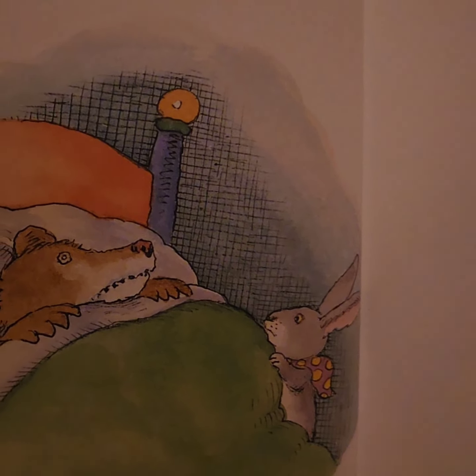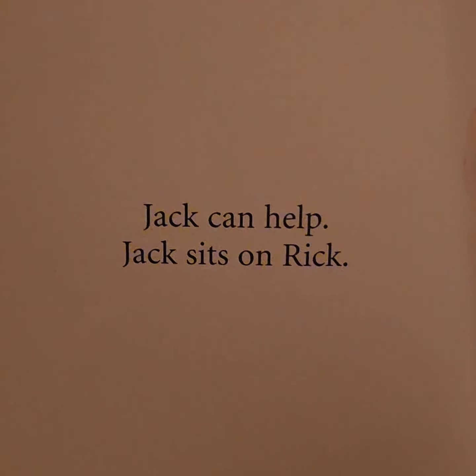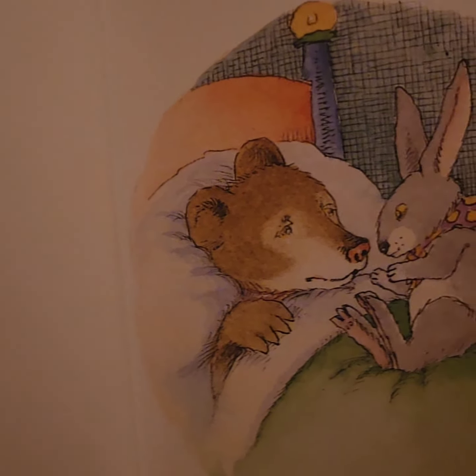Jack has a bag. Now Rick is too cold. Jack can help. Jack sits on Rick.